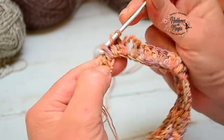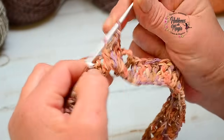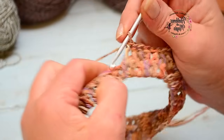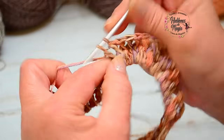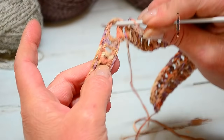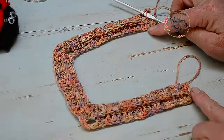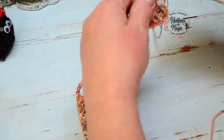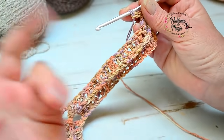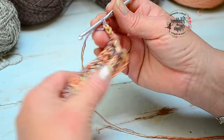Miren qué fácil — les dije que era fácil. Lo lindo es que al mezclar tantos colores, texturas y un poco de relieve, o algún punto simple como varetas, medias varetas, o el punto que quieran incorporar, lo pueden hacer y les va a quedar divino. Cuando llego a esta esquina, repito el mismo aumento. Así que yo me voy a quedar tejiendo porque esto es súper fácil. Miren, ya se ve bonito. Yo cada tantas hileras voy a ir cambiando de color.